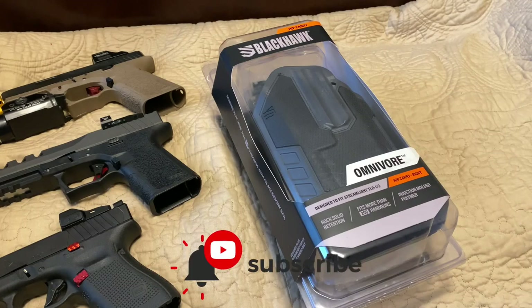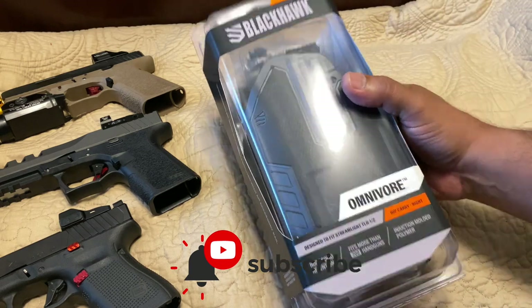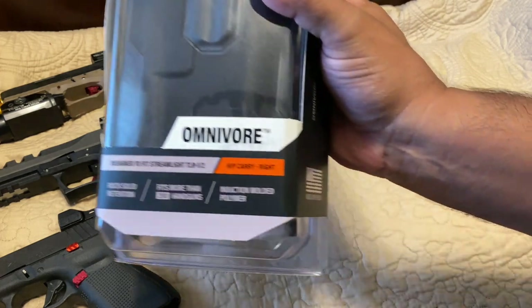Hello guys and welcome to another video of Carolina EDC Reviews. Today we're looking at a holster I just got from OpticsPlanet. Know that they did not send this to the channel — I purchased this myself — and this is going to be the BlackHawk Omnivore.